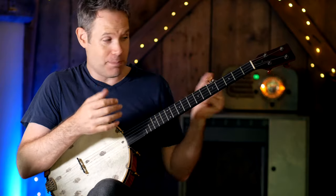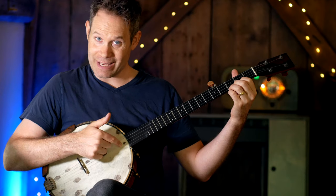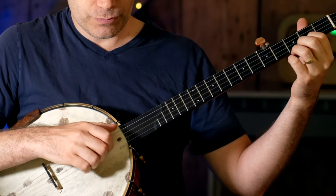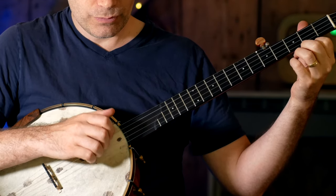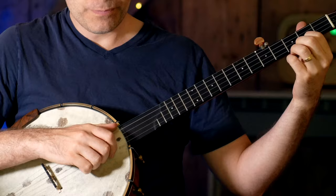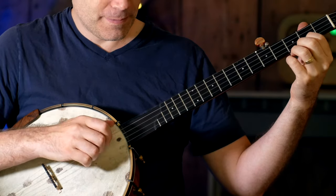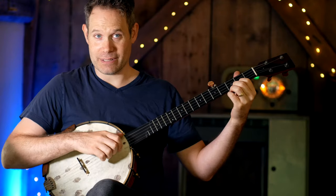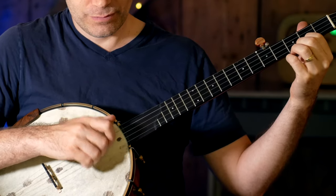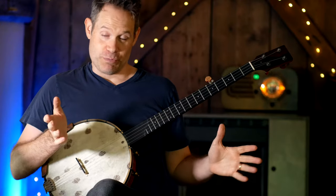Now let's take this idea and play it in a pattern. We've got a simple pattern — we're going to do a pull-off diddy, and the diddy will be on the second and fifth strings. Nice and slow. [plays] Faster. [plays] And let's get this cooking. [plays] Okay, so that's easy enough.